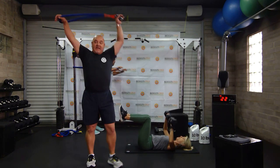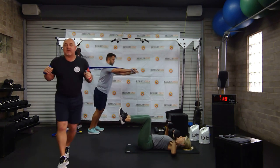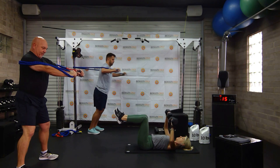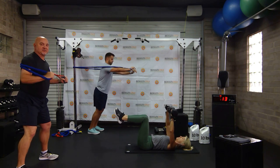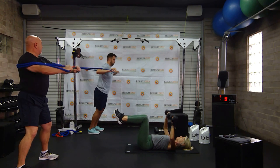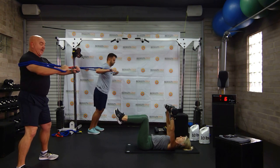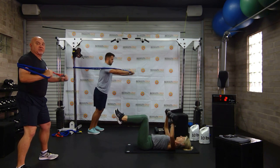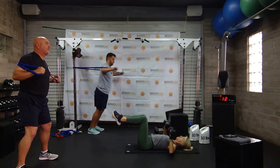If you have a band and nothing to wrap it around, watch me — I'm doing a double band chest press just standing using my own body. Drew is doing a great job using the band with his feet together. Vicky's on the floor, elbows hitting the floor every time. If you've got a bench, you're welcome to use that. We're just assuming you don't have a lot of things.